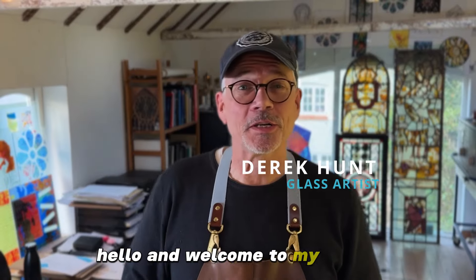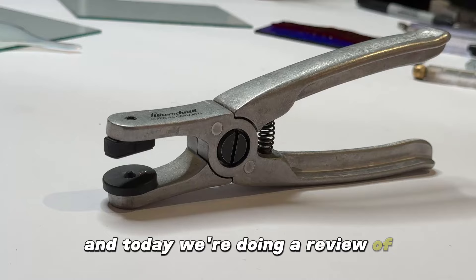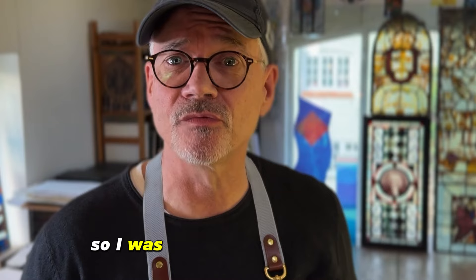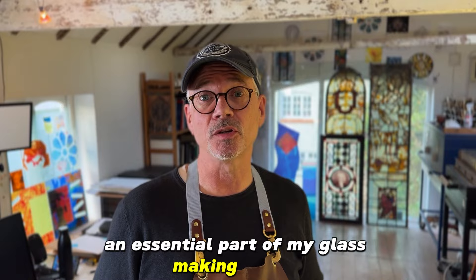Hello and welcome to my studio. My name is Derek. I'm a professional stained glass artist and today we're doing a review of these glass breaking pliers by the German company Silberschnitt. They've had great reviews from other glass makers so I was really keen to try them out. I bought these myself and I'm going to give you my impressions as to whether they are going to be an essential part of my glass breaking toolkit.